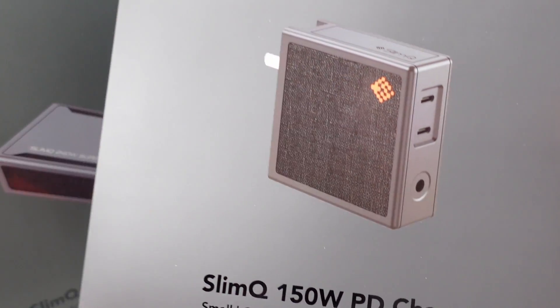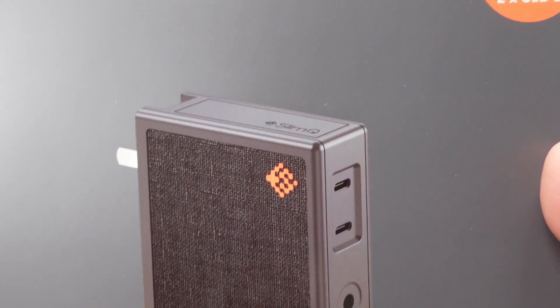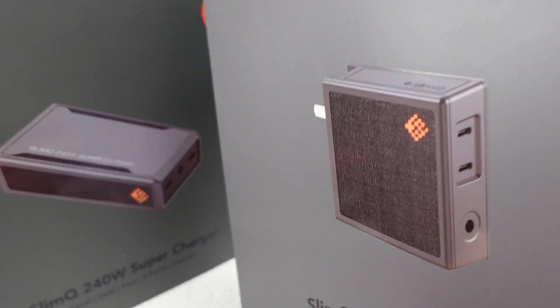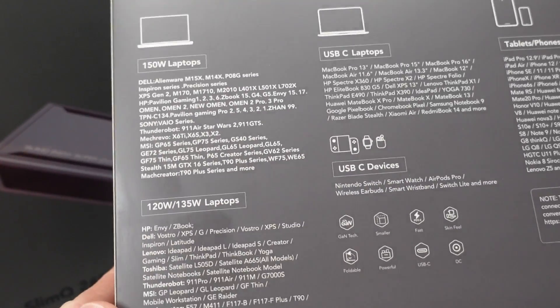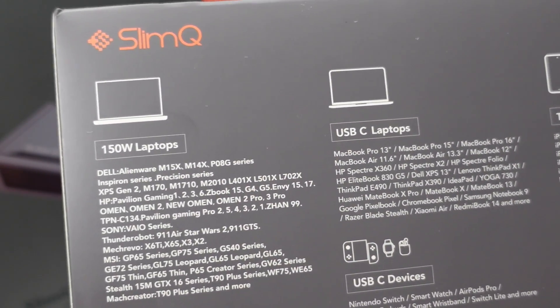Today I have two laptop adapters from SlimQ — or are they USB adapters? I'll be testing these adapters in various modes to see how they perform. These adapters have the unique feature of a barrel plug connection to supply more power through a single port without any power negotiating tactics, and a USB bonus.